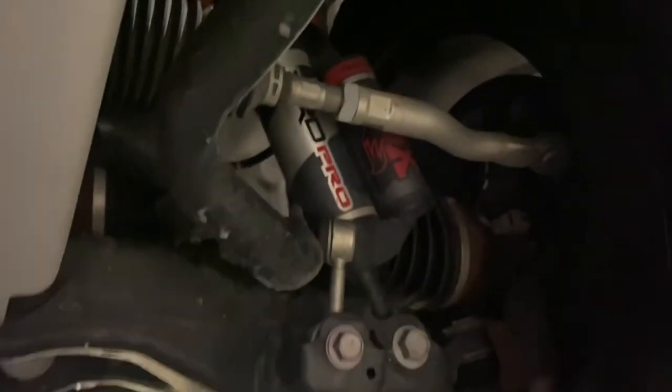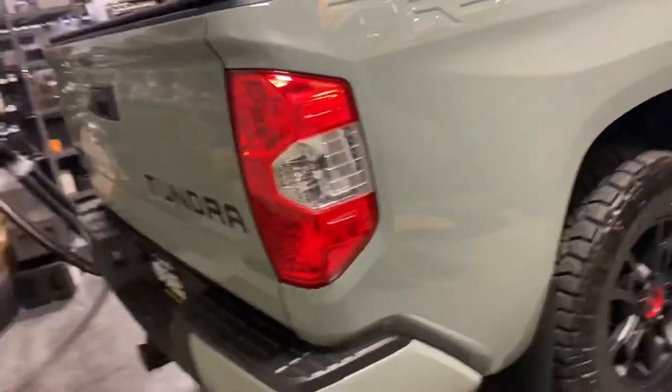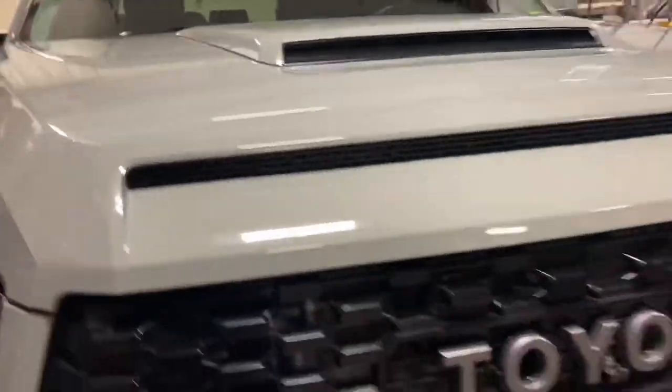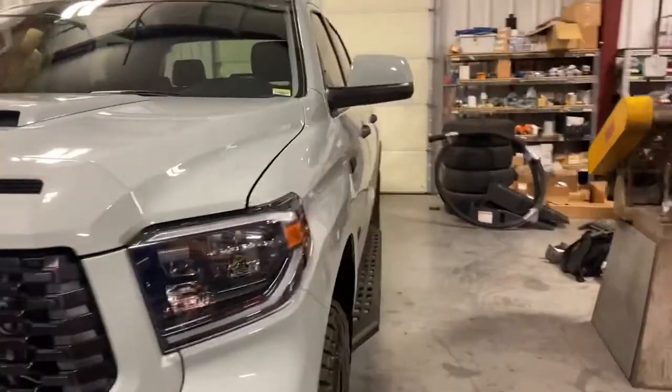Skid plates under your transfer case and fuel tank. TRD Pro sway bars, which are actually a little different than the standard TRD off-road. This truck has some tasteful extras — it has been meticulously cared for, garage kept, and has towed my camper to and from the dealer, which is about 10 miles away, twice. It has the interior and exterior ceramic treatment with lifetime protection warranty through Toyota, as well as the Toyota Platinum Care extended warranty — I believe to 100,000 miles.